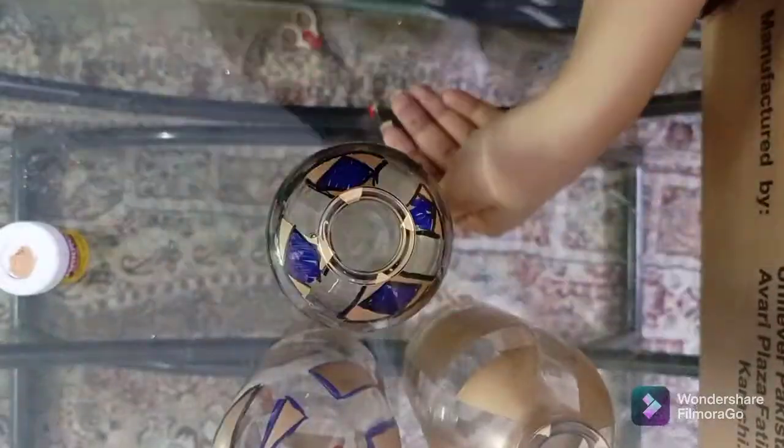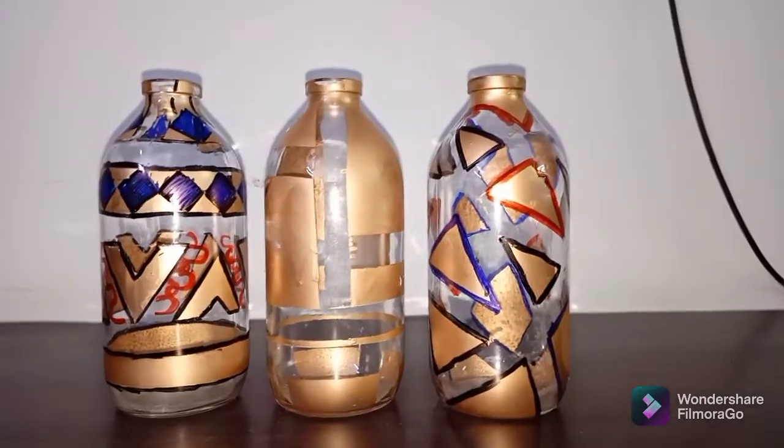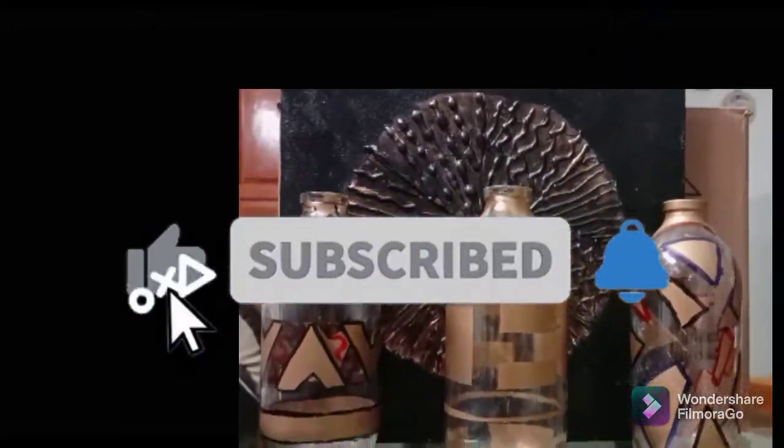I am going to fast-forward this so you can see the outcome. When we removed the tape, we got a nice clean marker design. I hope that my video will help you. Please like and subscribe, and I will see you in the next video.